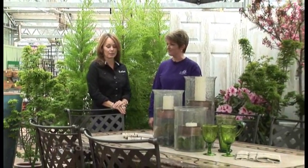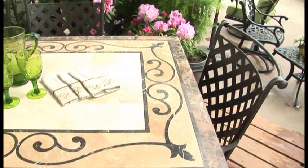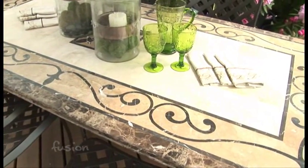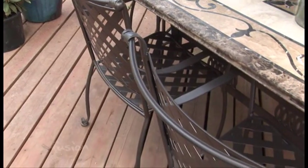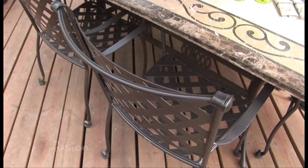We're going to splurge on this patio table — yes we are, because it is beautiful. Inlaid stone, gorgeous. And we're going to save because there are things we're just not going to spend as much on. For one thing, this will last for a long, long time. You're not having to replace your furniture very often.